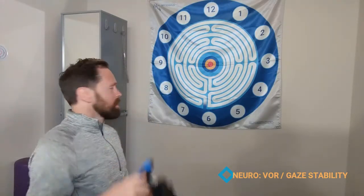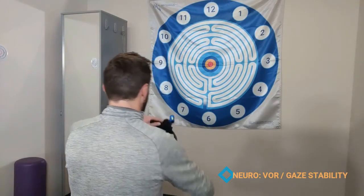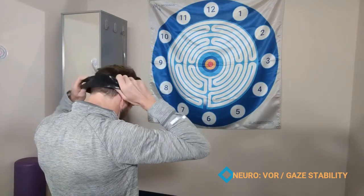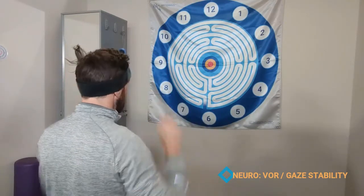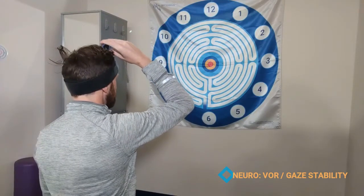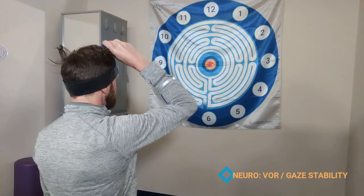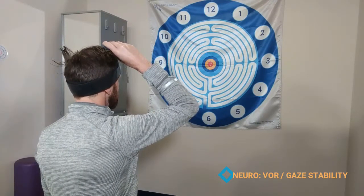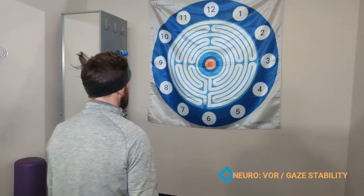We're going to use the head cradle and we're just going to start in an upright position. I'm going to mount this on my head, and to standardize the head and laser together, we're going to have them look at the center target and aim that laser right where they're looking at the center target. This now represents straight ahead on my visual field at the target.